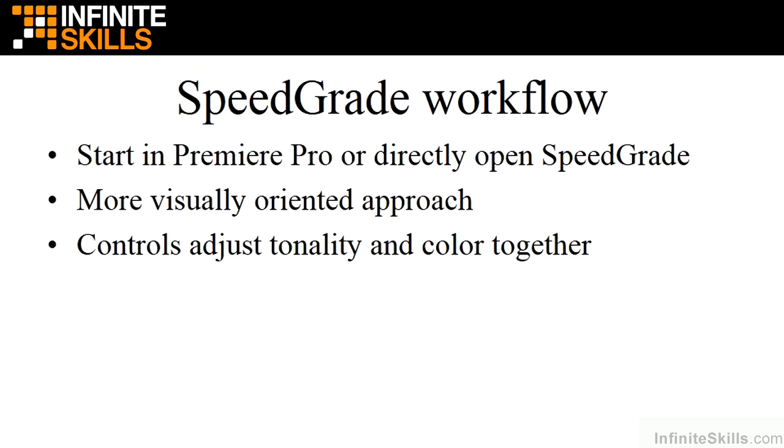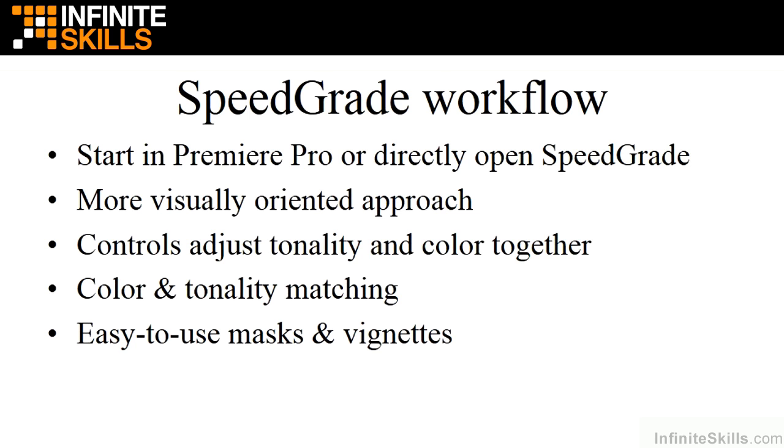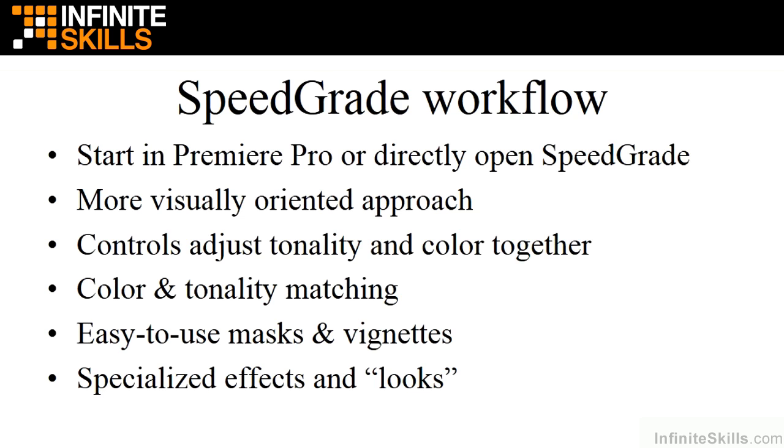SpeedGrade controls tonality and color together, which differs from Premiere Pro. In Premiere Pro, you first adjust tonality and then adjust color separately without affecting tonality. In SpeedGrade, once you start touching color, it also adjusts tonality, which can be confusing if you're shifting between the two. On the plus side, SpeedGrade offers much easier color and tonality matching, easy-to-use masks and vignettes, and tons of specialized effects and looks. In this course, I'll cover all three workflows: Premiere Pro only, Premiere Pro to SpeedGrade, and SpeedGrade only.